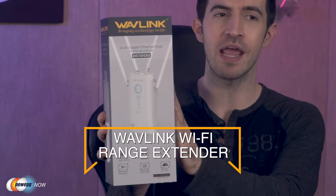What's up, eggheads? Kenan here with Newegg Now, always bringing you the best products for the best prices. If you've got Wi-Fi dead zones in the house, if you notice the connection is better in some rooms than in others — you can easily download in the living room but the connection is terrible in the bedroom — well, Wavelink is here to save the day with the Wavelink Wi-Fi range extender.